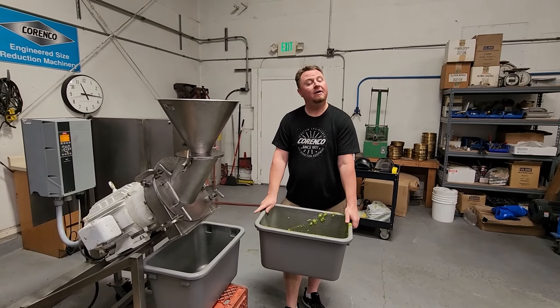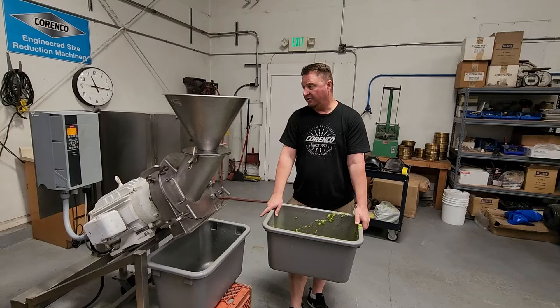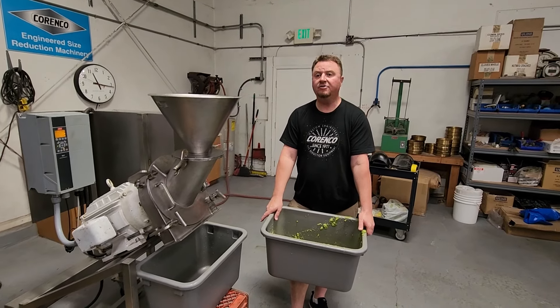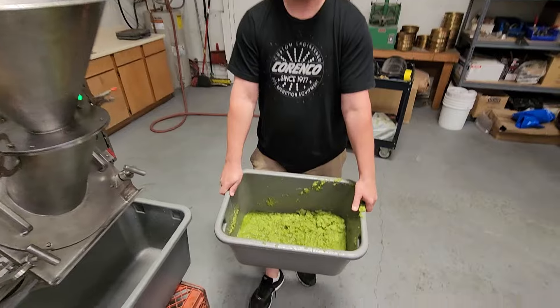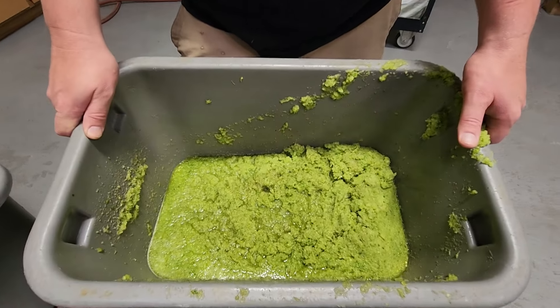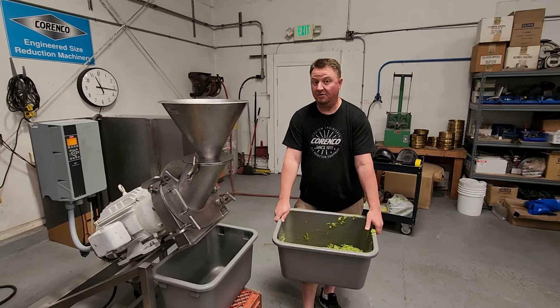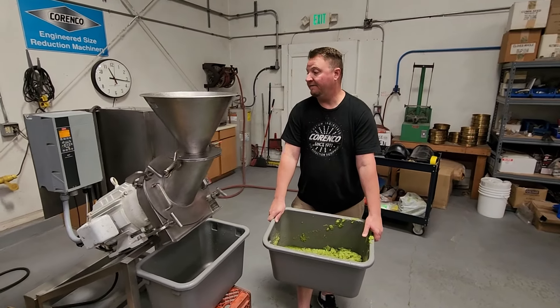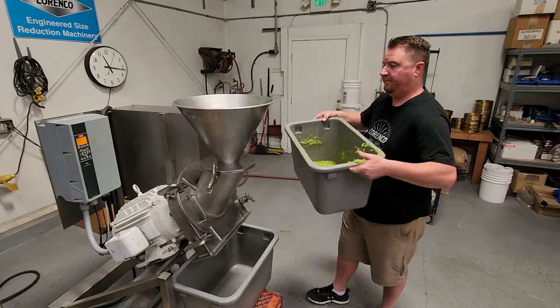Now we have a 0.018 screen in here, running at 120 hertz, 3500 RPM. This is the pre-ground celery — same pre-ground whole celery that went through a 3/16th round hole screen. We are checking for roundability. This is 20 pounds. Here we go.